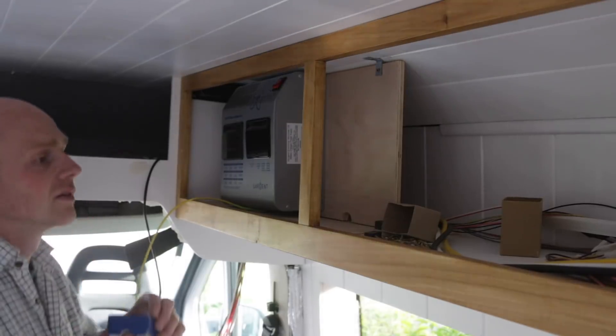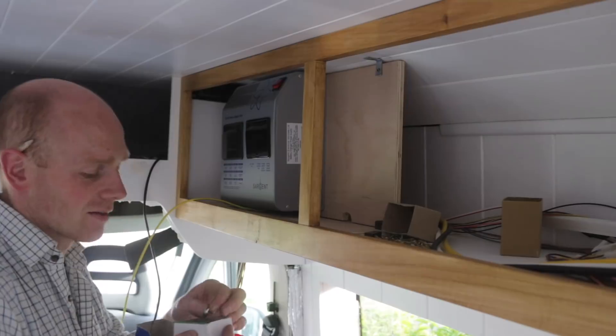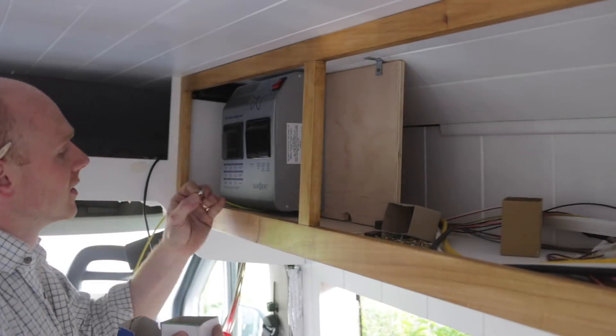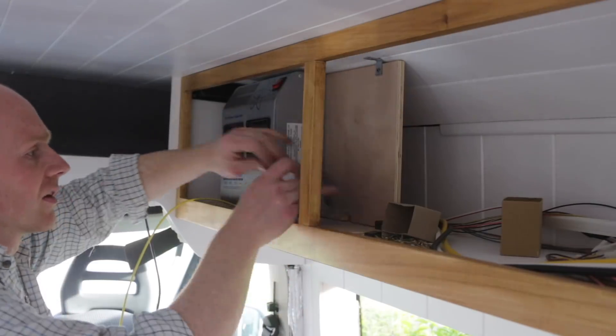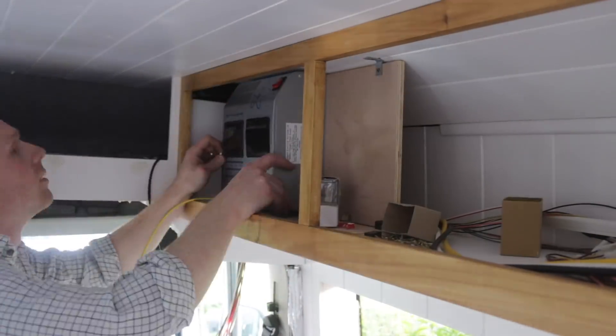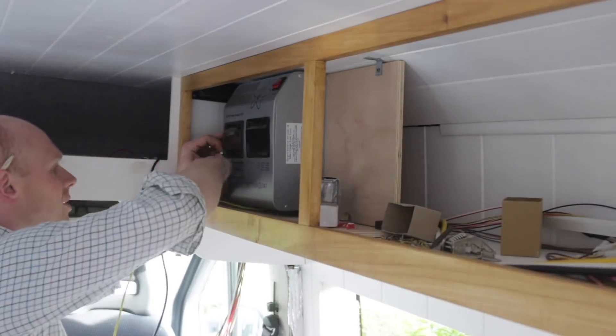It's seven o'clock and I've got to run a youth group in about 20 minutes time. Let's get it done — those screws are perfect. Of all the things you don't really want to rush, it's your electrics.